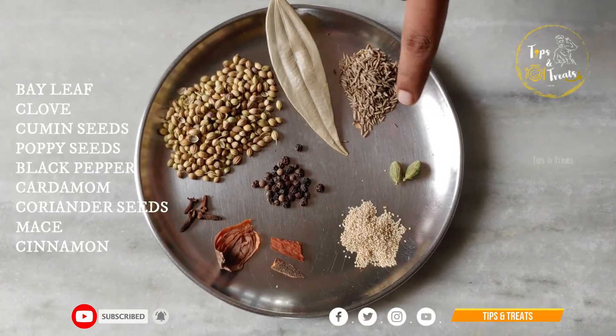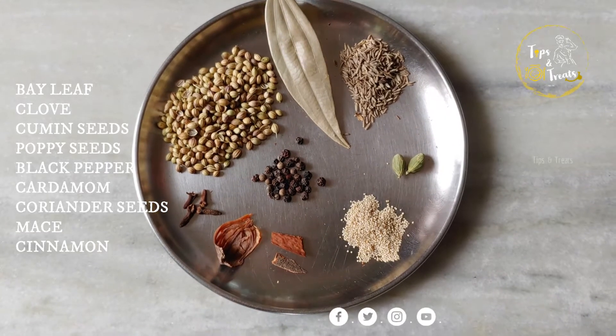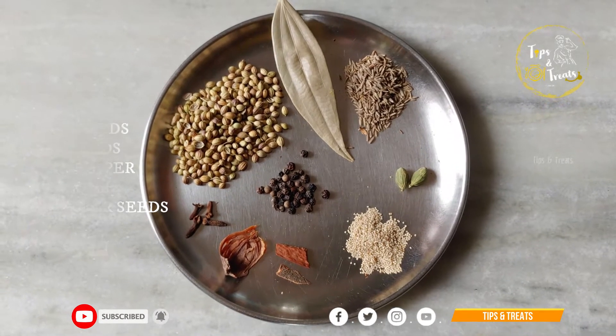Add 1 spoon of jeera, 2 spoons of danyalu, 1 spoon of garlic, biryani spice, and 1 cup of pepper. I am going to fry this for 4 minutes.